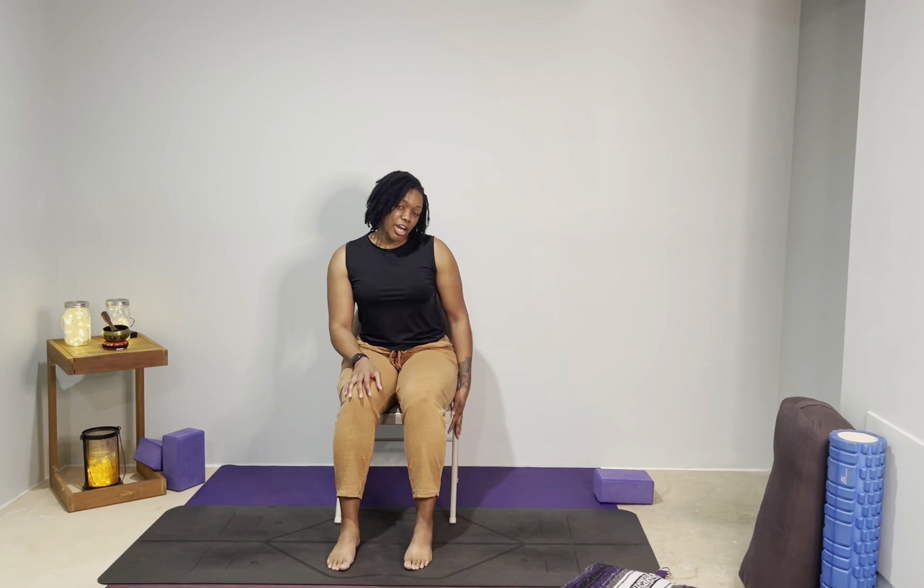I'm only using my chair. If you have arms on your chair, go ahead and lift those back. You're welcome to have blocks handy if you know you'd like to place your feet or your hands on them at any time. We'll be seated the entire practice. Let's go ahead and get started.